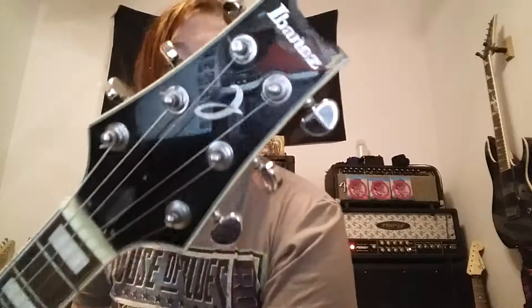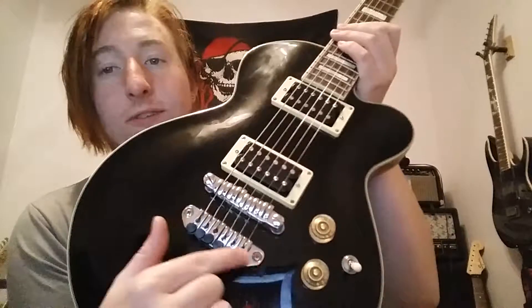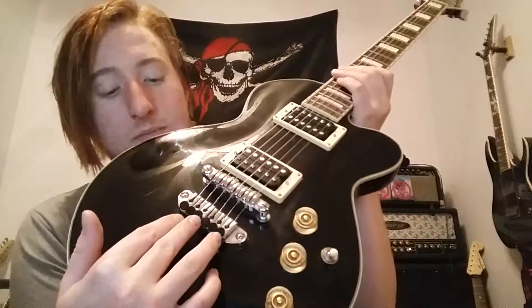Binding goes up the fretboard and on the headstock. The tuners are die-cast tuners, but one of them is a Grover, so I'm probably going to replace them. These are fine tuners that you would find on a trem system, but they're actually on here, so that's actually kind of cool.